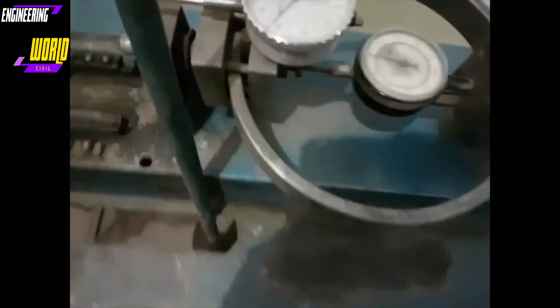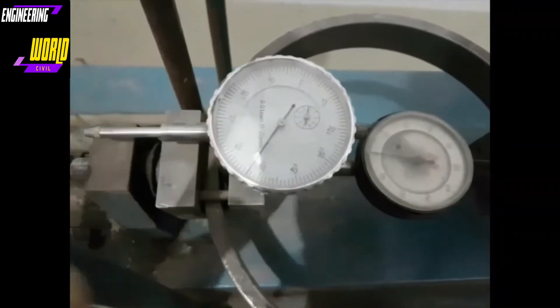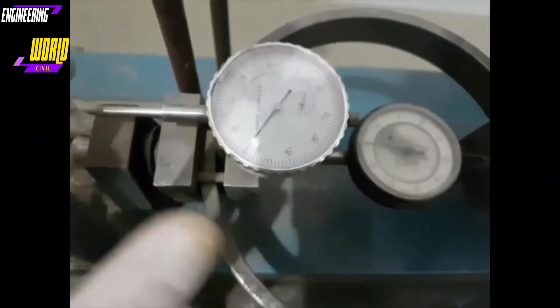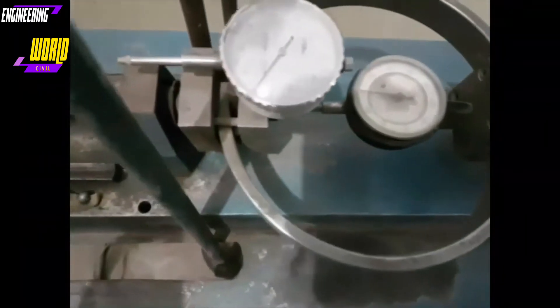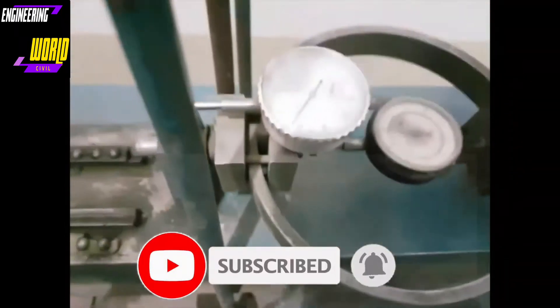This is the deflection dial gauge. Its range is 0 to 20 millimeters and the least count is 0.01 millimeter, meaning that for every division moved, 0.01 millimeter of displacement has occurred. So if the dial gauge reading is 100, that means 1 millimeter of displacement.